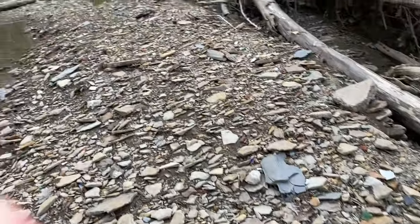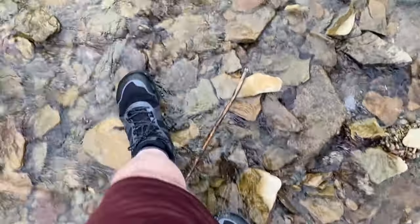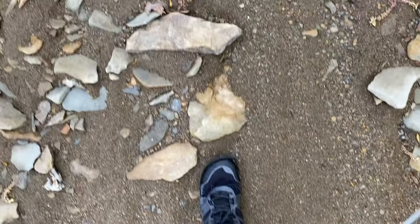I had a size 12.5 of these — this is a size 13 — and the 12.5 for whatever reason was digging into my ankle at the top where the tongue, the gasket, and all that joins, on my right side. I contacted them and they said just send them back and we'll send you another pair, which is what they did. So I got these yesterday, but I did test the other pair out before I sent them in. I've tested two different pairs of these out in creeks, rivers, and other water.